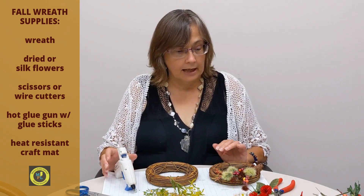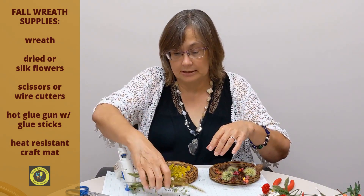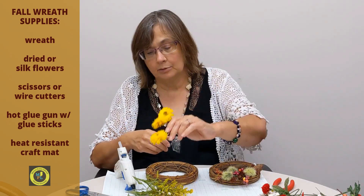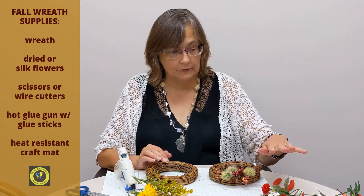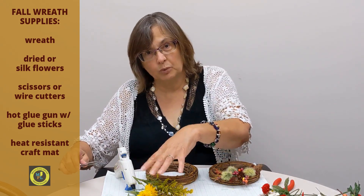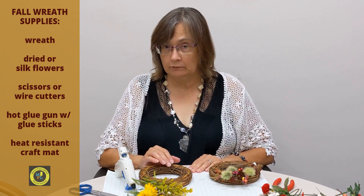You will also need a hot glue gun and some glue sticks, and either some silk flowers or dried flowers. What we're going to use today is just stuff from the side of the road. If you have silk flowers, you'll need a pair of wire cutters or an old pair of scissors. If you just have real weeds and flowers, then just a pair of scissors will work along with your hot glue gun and glue sticks.